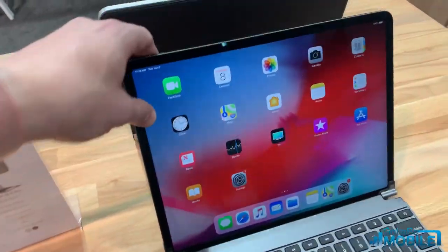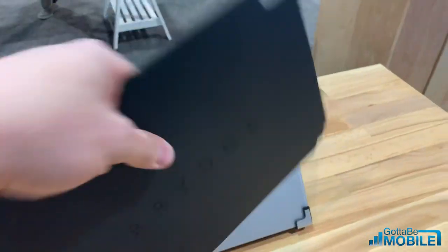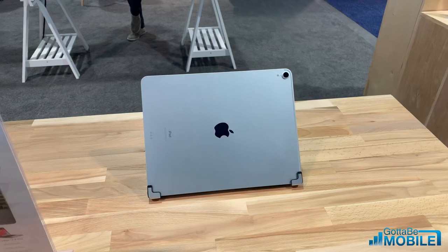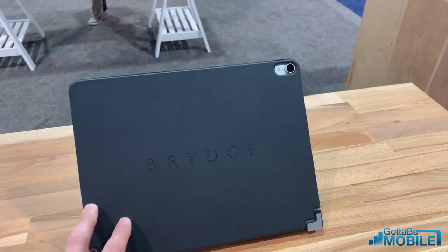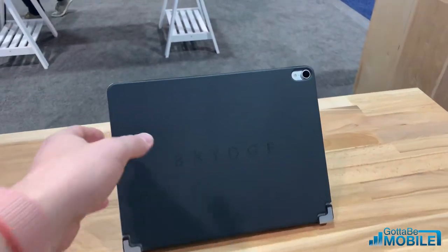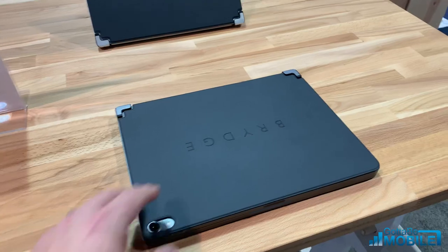Another cool thing they have here is this snap-on back part — it's a leather cover so you can still keep your iPad Pro protected if you want. It just magnetically slides in and keeps you protected from scratches and dings. This comes with it; you don't have to use it if you don't want to, but I really like this extra protection.